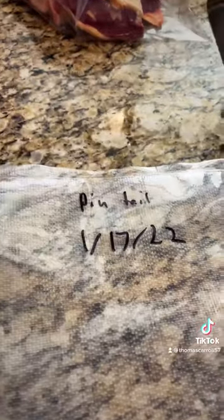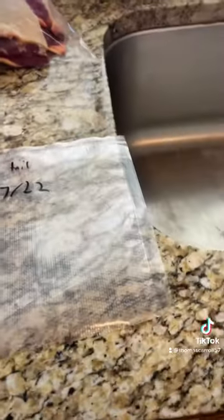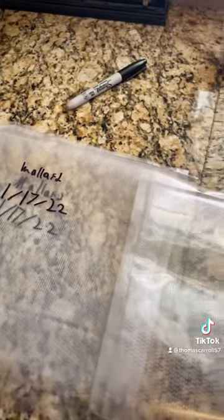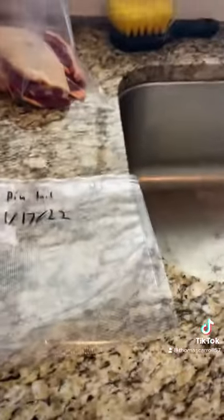I have two pintail breasts and four mallard breasts, so I usually put two breasts in each bag — four divided by two is two — so two bags of mallard and then one bag of pintail.